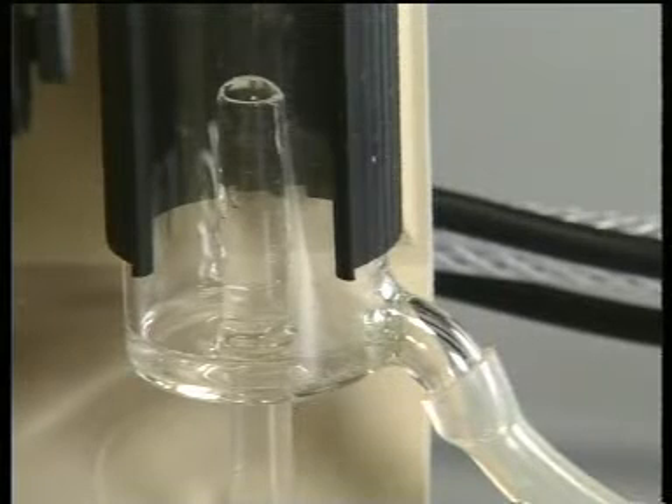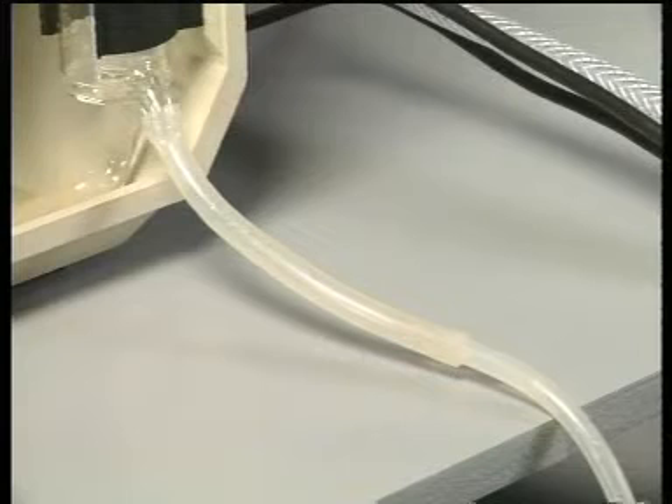Check regularly that the runoff system is functioning correctly. If it is not, the instrument will not give reliable readings.